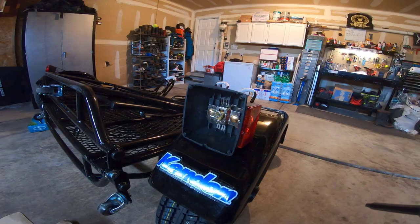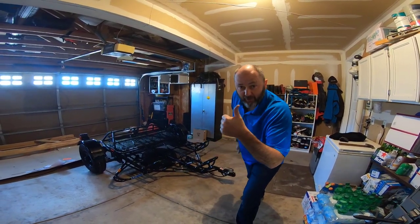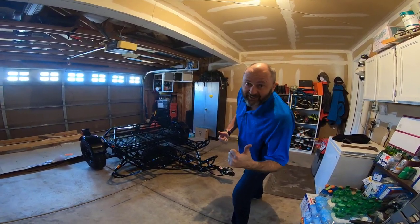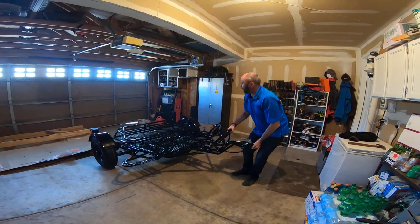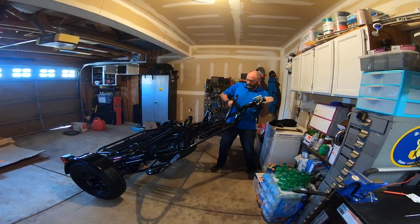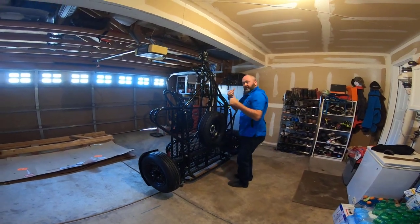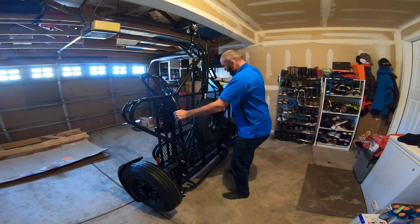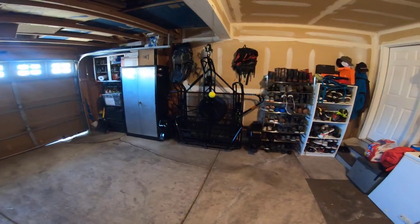Okay guys, I'm going to fold it up for the first time and you get the privilege of watching — so if I screw it up, you get to see. Done! And now you can move it on its rocker wheel into position. All good.